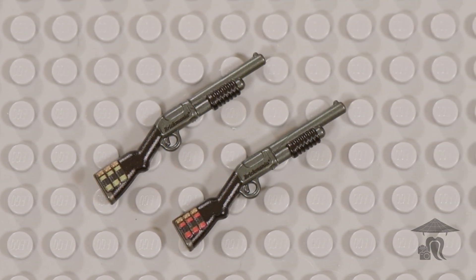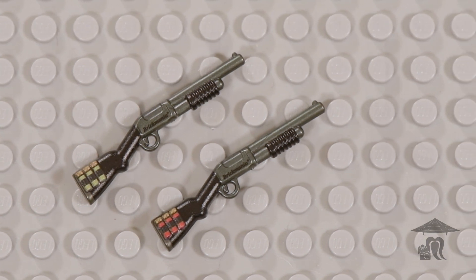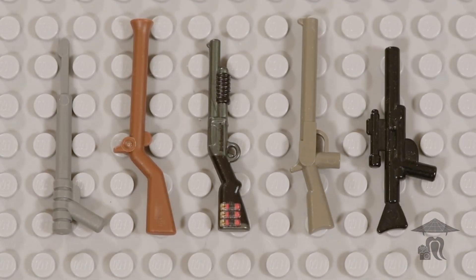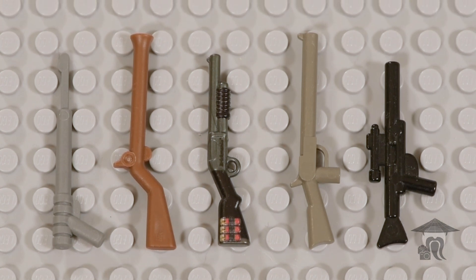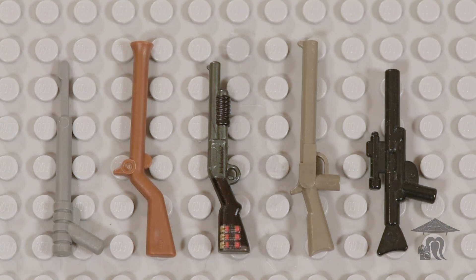SABR is an acronym for Shotgun for Assault, Breaching, and Riot Control. As I've said before, the Brickarms SABR looks like the Winchester Model 12 Defender to me.